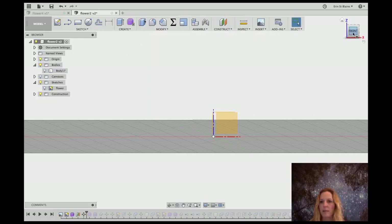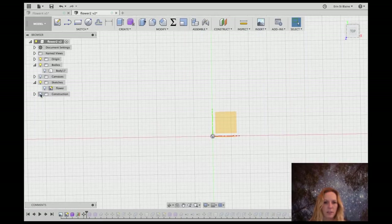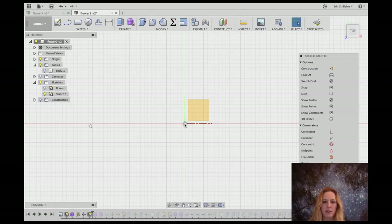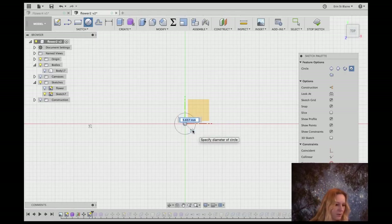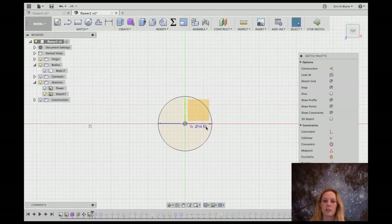I'm going to turn that body off and make a new sketch that sketches out the light. Let's turn off the construction plane too. I'm going to new sketch here and choose this floor plane, and I'm going to start with a concentric circle — a center diameter circle starting right on this center point. We're going to use light diameter as our parameter so it knows exactly how big to make it. It shows the dimension right here: 14.5.